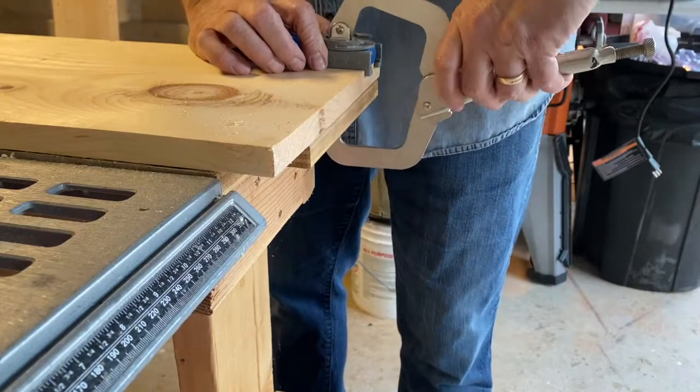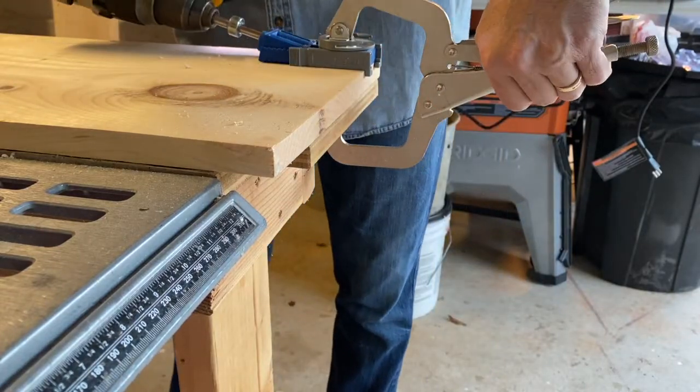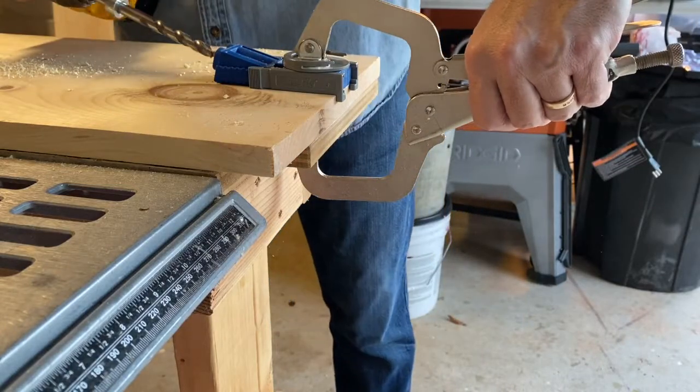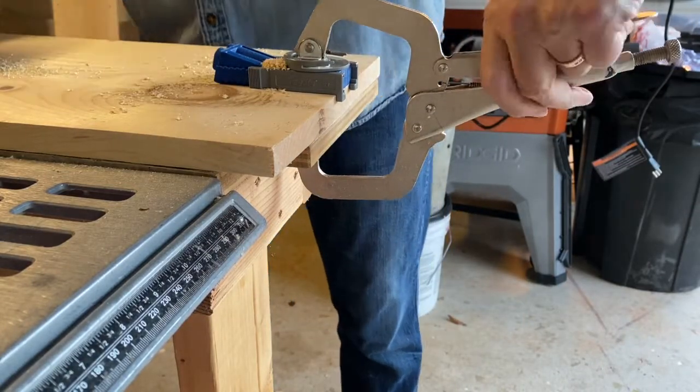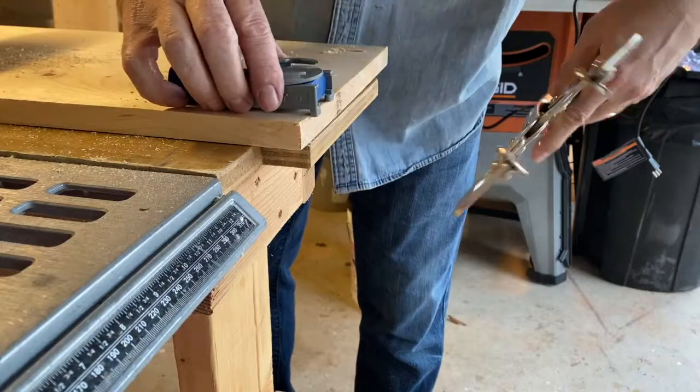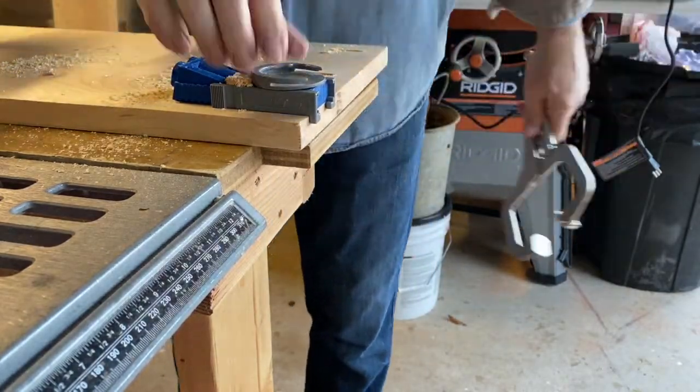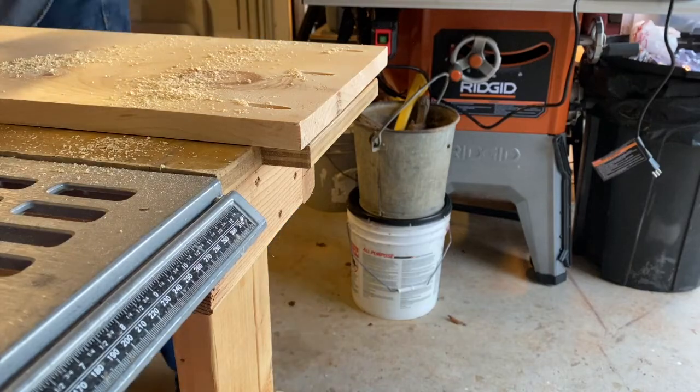The first thing I do is get my little Kreg pocket hole jig handheld deal here and set up the sides for mounting to the tops and bottoms. I am using an older handheld, very simple pocket hole jig here. I know they make better and bigger ones, and one of these days I'll get one.